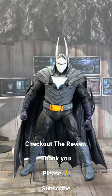So with that said, let's look at the housekeeping. As usual, we get the DC Multiverse stand — the McFarlane stand — would gladly give this up.